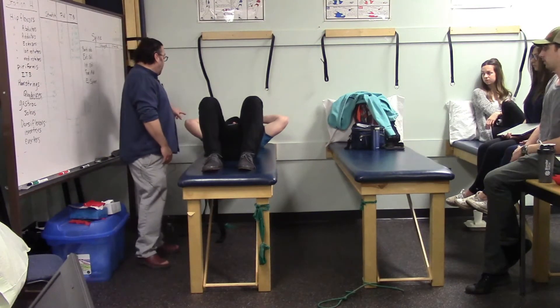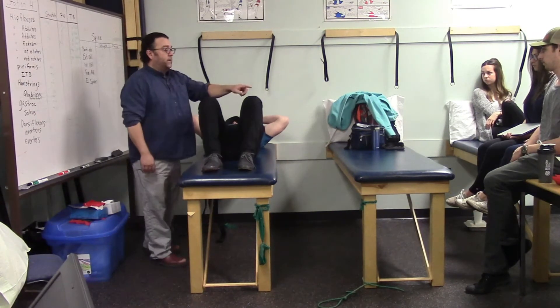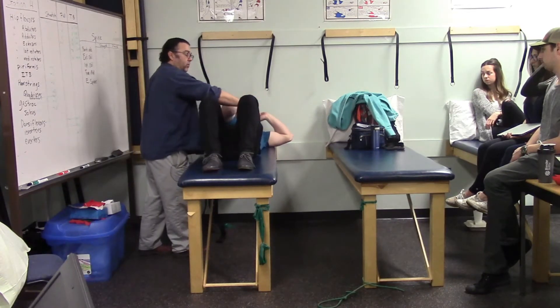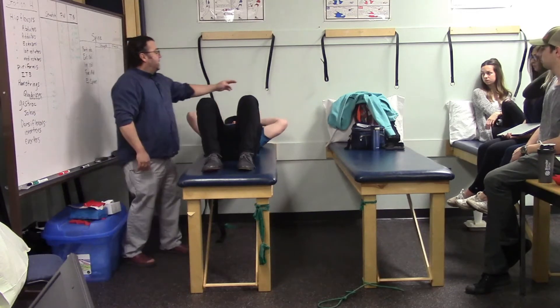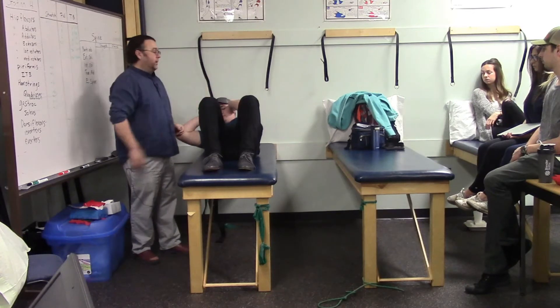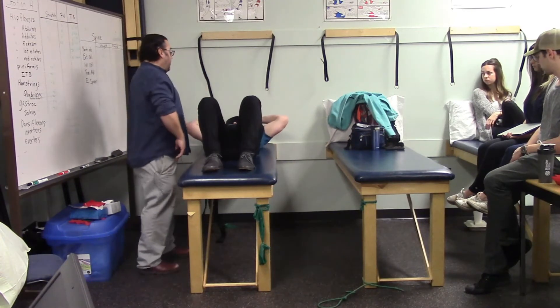For the obliques, Marshall performs a rotational curl-up: aiming the right elbow toward the left knee works the right external oblique and left internal oblique. Reversing — left elbow toward right knee — works the left external and right internal oblique.